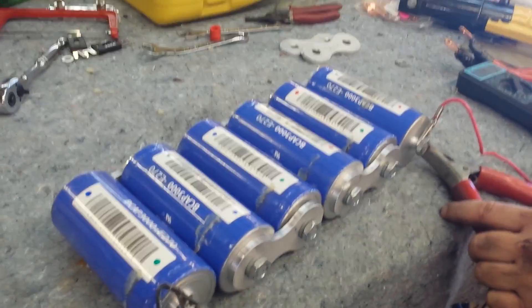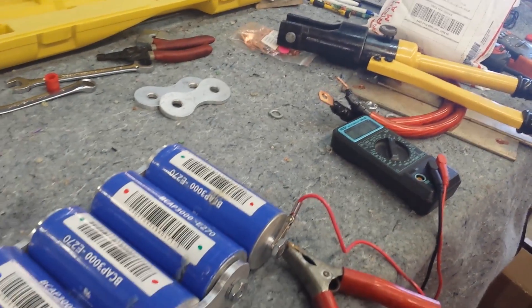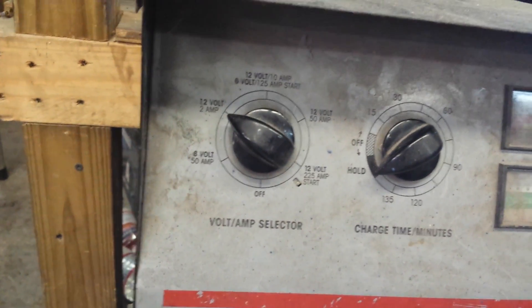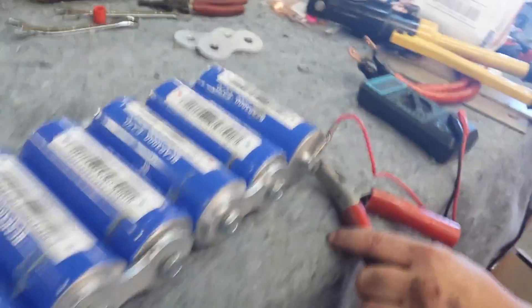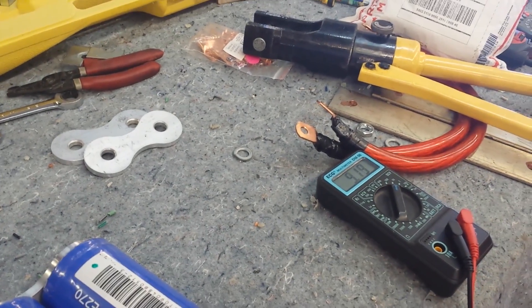Once we got them up to around 11-12 volts, we had to change it from the 2 amp setting up to the 10 amp, which is right above it. So we're going to turn that up to the 10 amp setting. These are slowly going up.